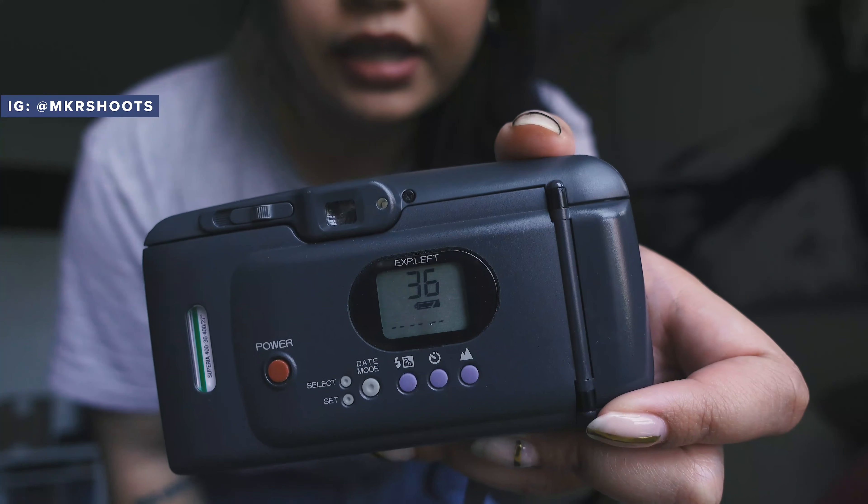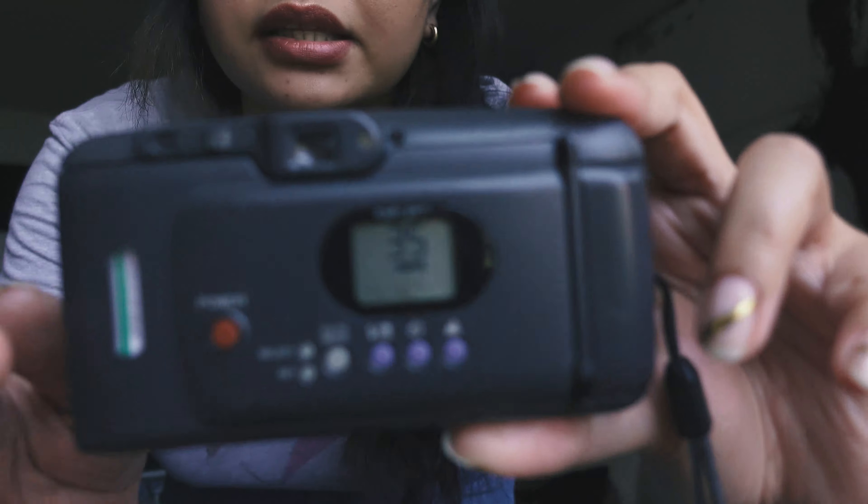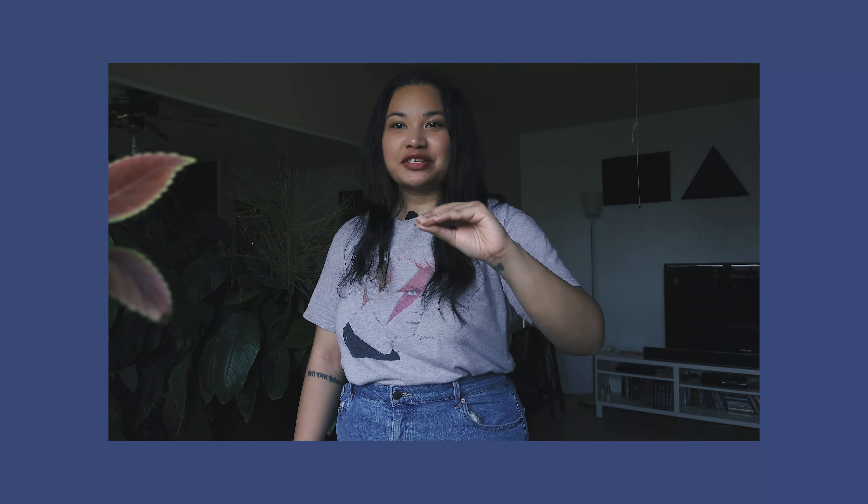When you take a shot, it actually counts down rather than telling you how many frames you've shot — it tells you how many frames you have left. That is the minor downside to this camera because when you load a film, you have to wait until the full roll is out of the canister. Not a big deal breaker for me because I do walk around with at least two cameras in my bag. No photographer will advise you to walk around with just one camera.